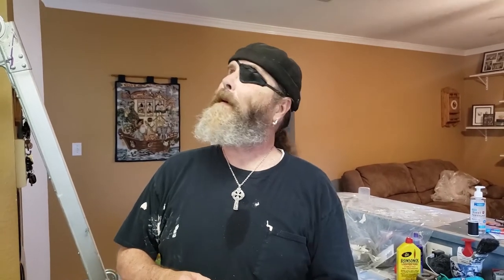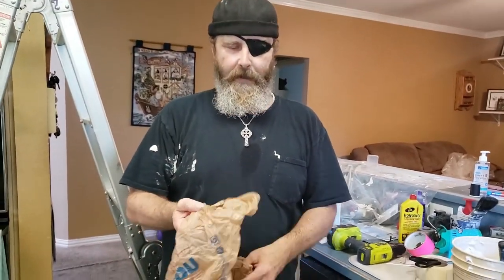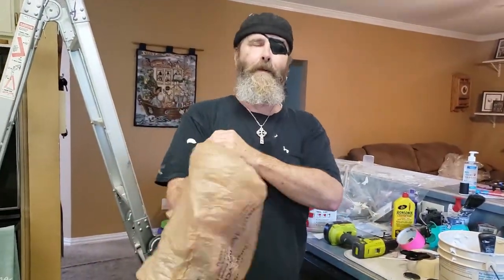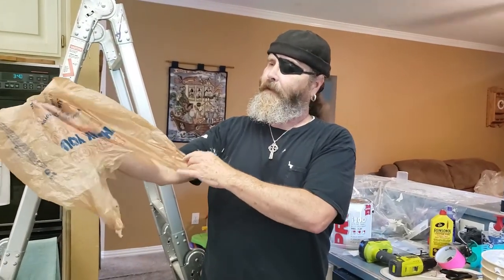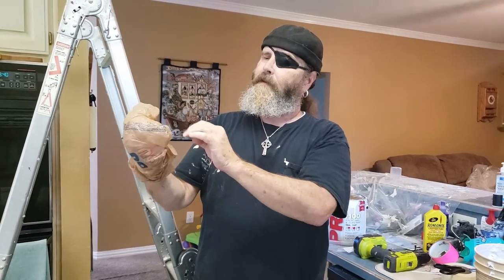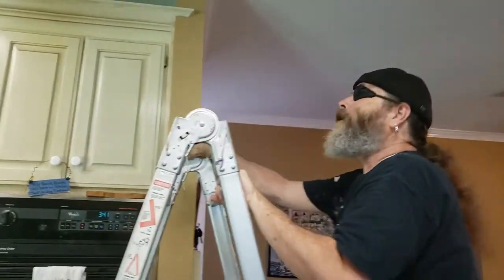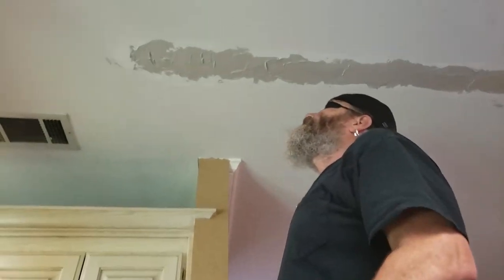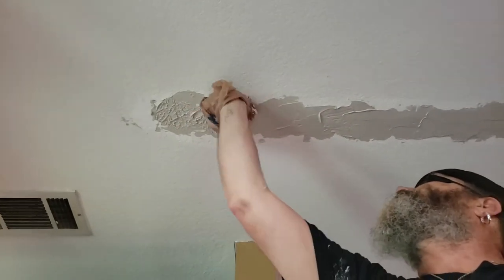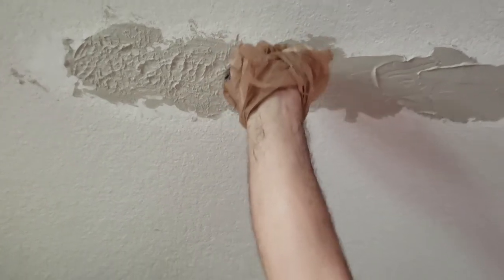Now that we've got the compound — the mud — on the ceiling, we have to texture it. Rather than buying expensive sprayers and all that kind of fun stuff, we're going to use a grocery bag. I'm just going to put my hand in there, wrap it around and get it to where it's all crinkly and crunchy like this. We're just going to push it into the mud and let it pull back down. You can see it's making all kinds of little peaks, which we want.